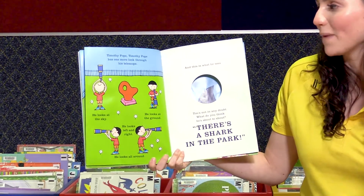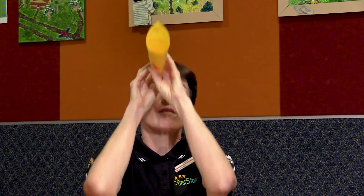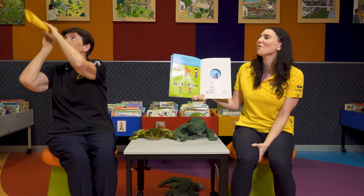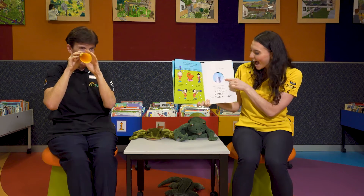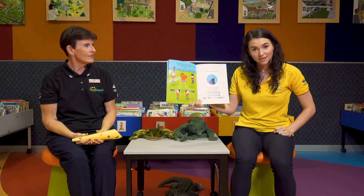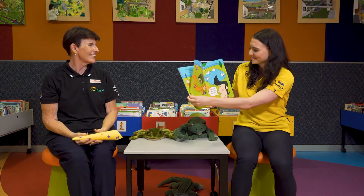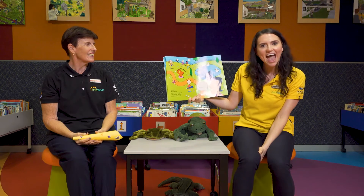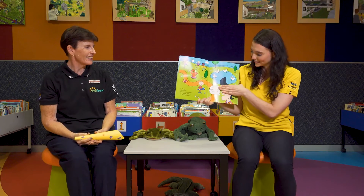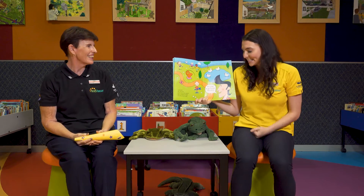Timothy Pope, Timothy Pope has one more look through his telescope. He looks at the sky. He looks at the ground. He looks left. He looks right. He looks all around. And this is what he sees. Tim's not in any doubt. What do you think he's about to shout? There's a shark in the park! A shark? No, it's not. And aren't you glad? As a matter of fact, it's Timothy's dad. Do you see how Timothy's dad's hair looks a bit like the fin of a shark? But it's not. It's time to go home,